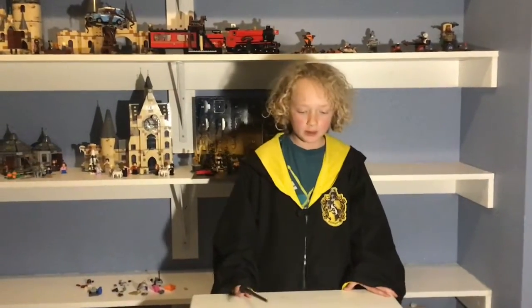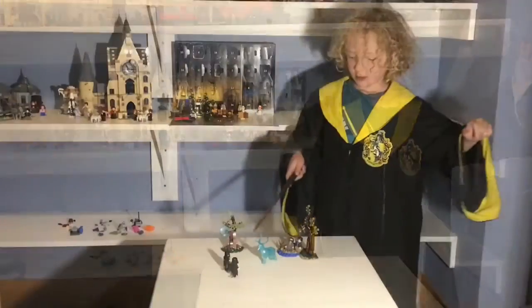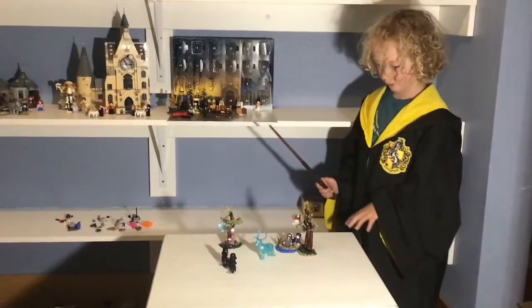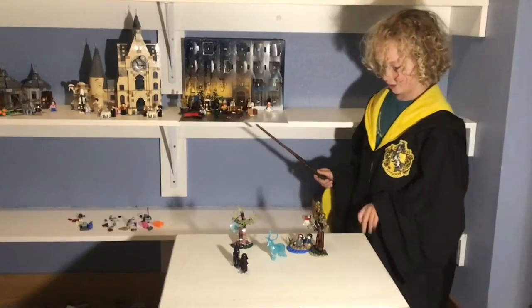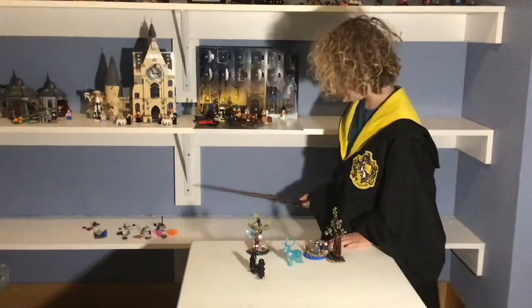Hello and what is up Lego Harry Potter fans, today I'm going to be reviewing the Expecto Patronum set. I'll start with the minifigures, then go to the Patronus, and then to the build itself.